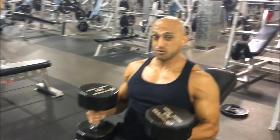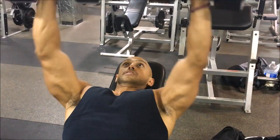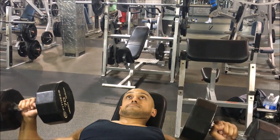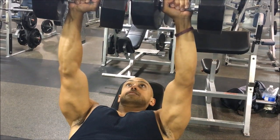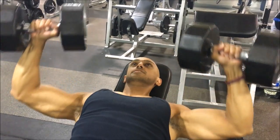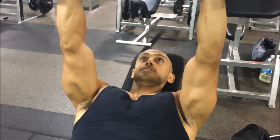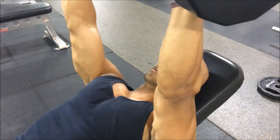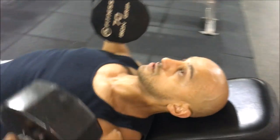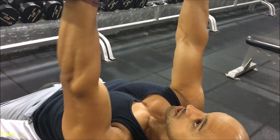I'll do one or two repetitions where I'm at 90 degrees and I'll do the rest of them with my elbows tucked in. So here's that 90 degrees. Alright, now this is me tucked. So you can see my upper chest is still activated — could you come around all the way behind me? As you can see, my upper chest is still activated.